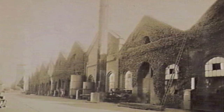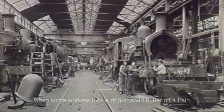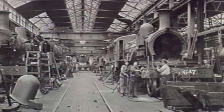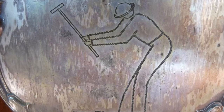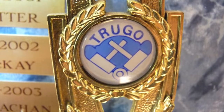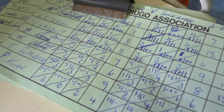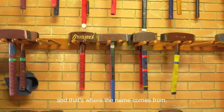The game started at the Newport Railroad Yards when some workers took a ring-shaped buffer off a train and tried to hit it with a mallet through two cans at the other end of the train cart. When the ring went through the posts, their friends yelled "Truco" and that's what the name comes from.